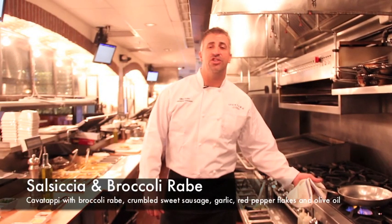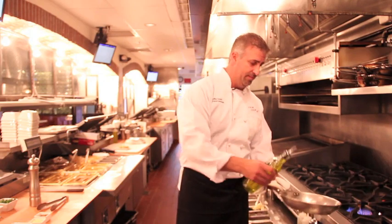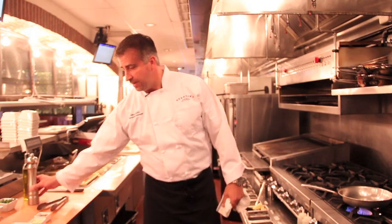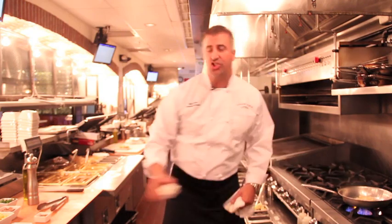Now that we're in the kitchen, we're going to show you how to make our salsiccia and broccoli rabe here at Spuntino. First, we're going to start with some extra virgin olive oil in a heated pan. We're going to let that get hot for a couple of minutes and add our minced garlic.